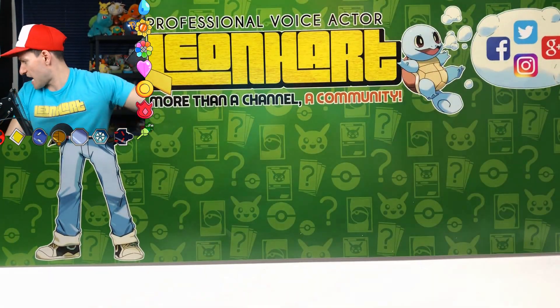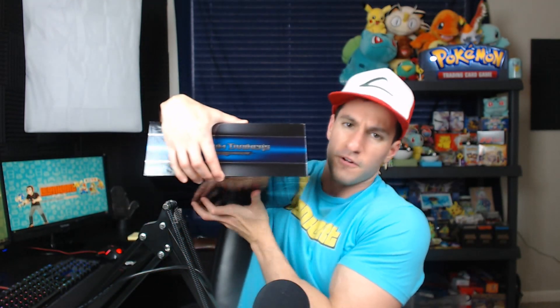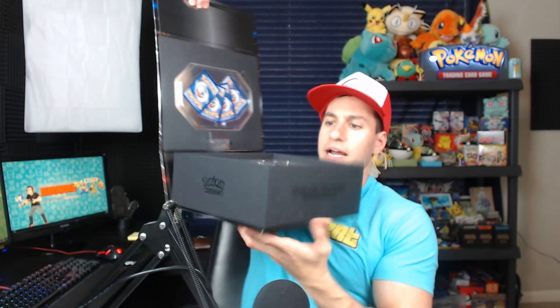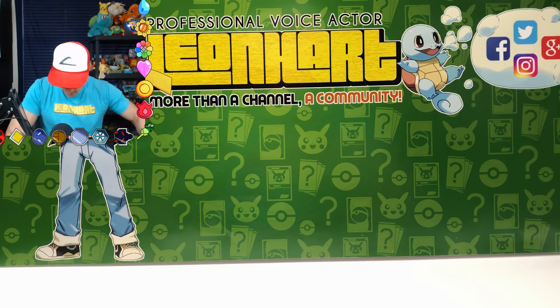I'm going to go ahead and start opening this — and of course every single time I need to open something, the scissors are halfway across the room. I have to do this on the big screen right here, hopefully you're able to see that. There's so much room — I'm gonna have to do this on the side and then bring it out and put it on the front over here.